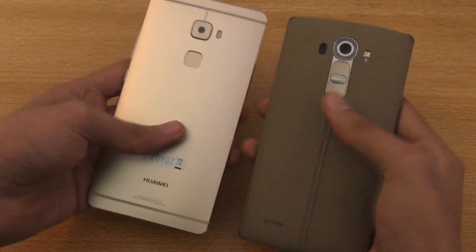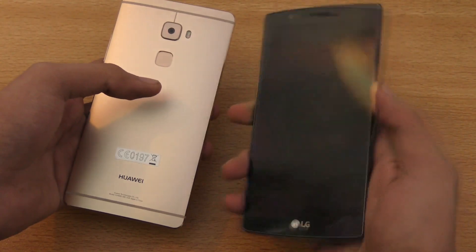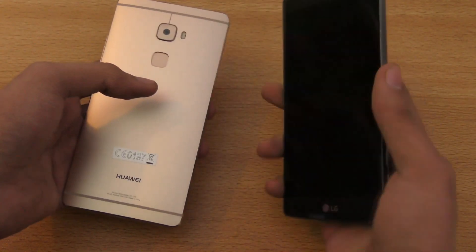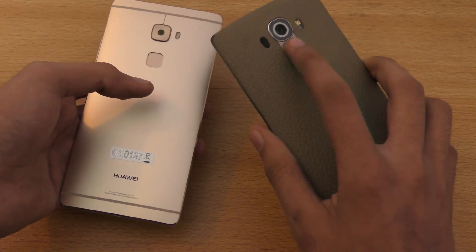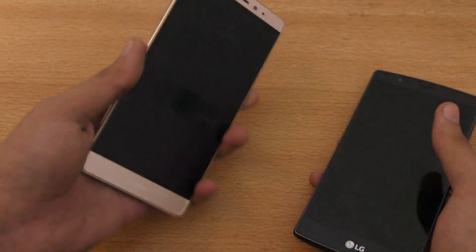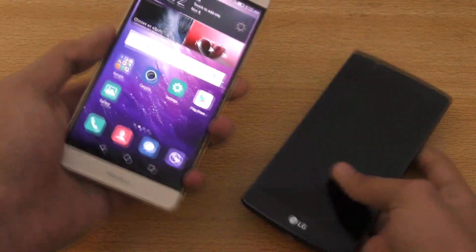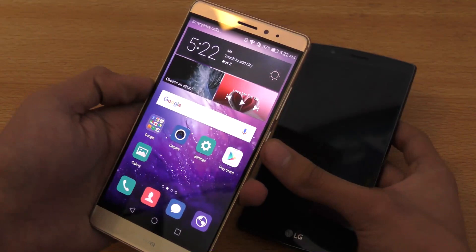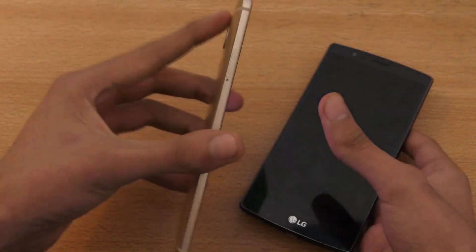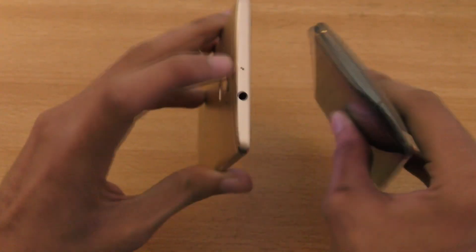You can see the power key and the volume rocker on the back of the G4, so you don't really need to reach your finger. LG did a great job — you can easily use your index finger to control the volume rocker and the power key. While on the Mate S, you can use your index finger to unlock the phone with the fingerprint sensor, which is absent on the G4 — no fingerprint sensor. But you also have keys here — power and the volume rocker on the side. On this side we got the SIM card tray, and on the top the 3.5mm headphone jack.